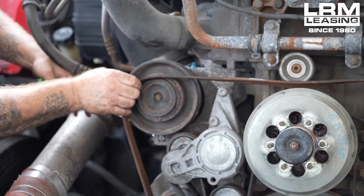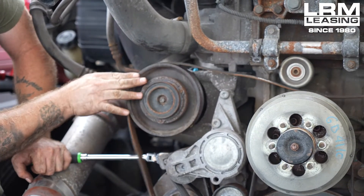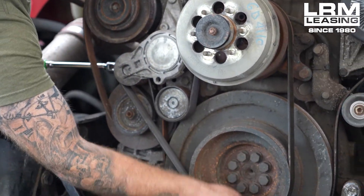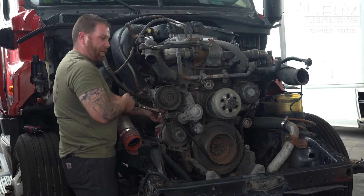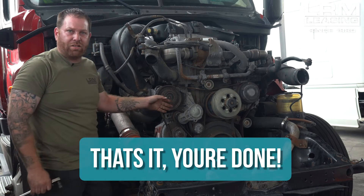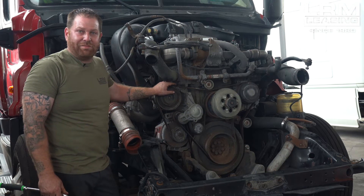Once you get that much left, you're going to push down on your ratchet, work your belt on. Double check to make sure everything is on. Then once you release, you'll be able to take the tool out and you have your belt completely installed on your truck — on a Freightliner Cascadia DD15 engine. Today, hopefully, this was a great tip on a Freightliner Cascadia with a DD15 engine. We talked about the serpentine belt: how to remove it, how to install it, and how to determine when to replace it.